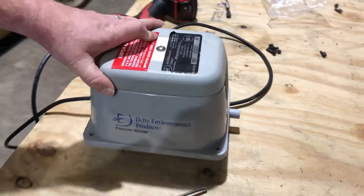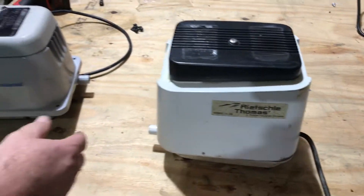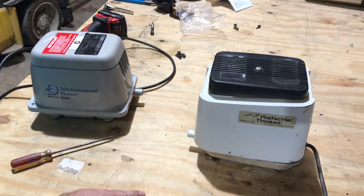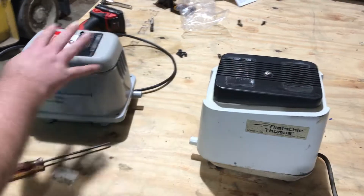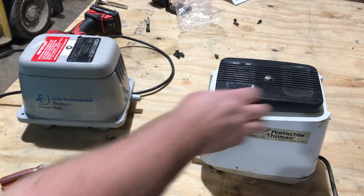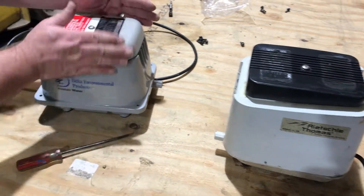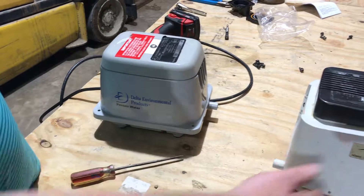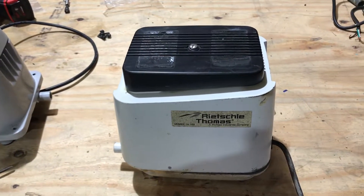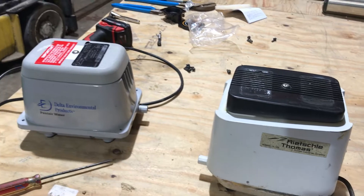Some of the Deltas are actually this aerator right here — this is really old, these are ancient. A lot of people think, well I got a Delta, I'm going to get a rebuild kit for it. But they get a rebuild kit and they don't know — these are really old, they don't make rebuild kits for them. So look at your aerator and make sure you know which one you got. They're pretty distinguishable. These have a black top on them, the filter cover doesn't go all the way over them. Where these, the filter cover does — they're a little bit different shape, you got screws in the base. Those are telltale signs that you can rebuild them. These — no rebuild kits for those.